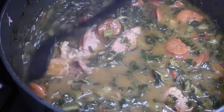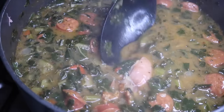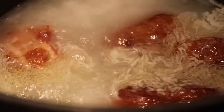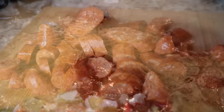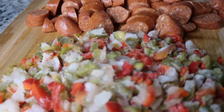Hey cousins, it's cousin Rosie, and in this video I'm showing you how I make my greens gumbo, or gumbo greens. Let's get right to it. We're gonna turn on this stovetop, and the first thing I did was start to boil my turkey tails. You can use turkey legs or ham hocks — it really depends on you. Here at my counter I have my chopped veggies.